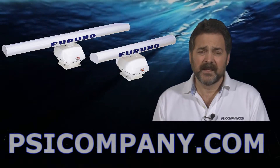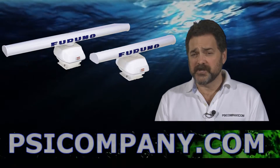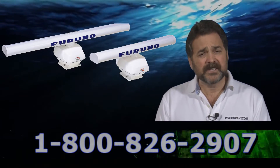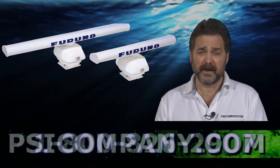Now this is a smart sensor. The Furuno DRS-12A knows what its rotation speed should be predicated on the range that you've selected. Really, the only thing you need to concentrate on is which display you want to see your Furuno DRS-12A radar picture on.